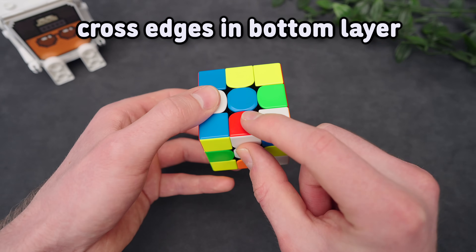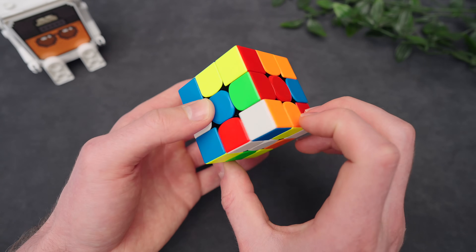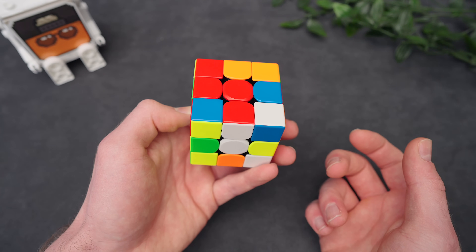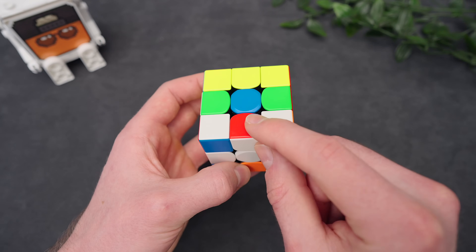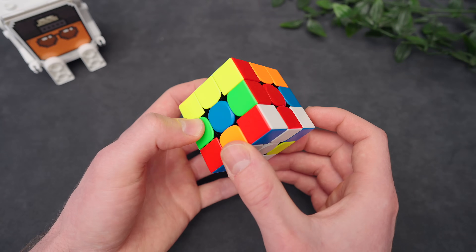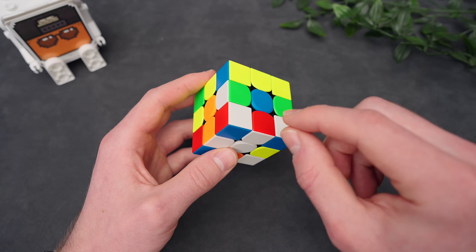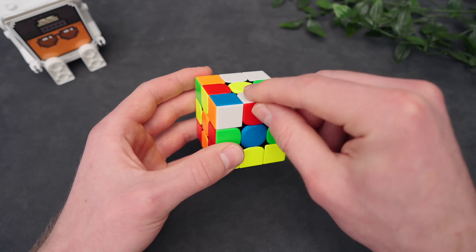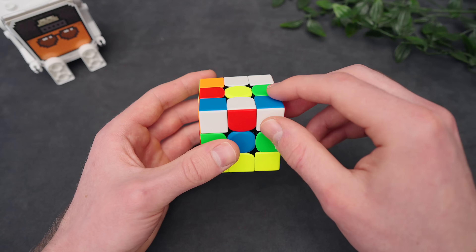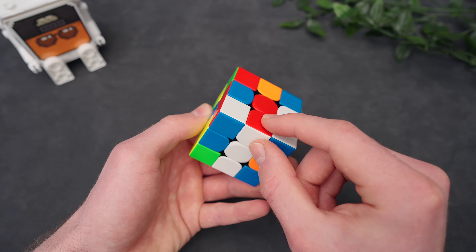Let's go to white edges in the bottom layer. If it's already attached to the white center, we can just bring it to its correct center in one move. Pretty straightforward. But we cannot do that if another edge is solved. So this orange edge is solved — I cannot just bring this red edge over to its correct center because that would ruin the orange center. So instead, what we can do is take this edge out of the bottom layer. So we put it in the top layer, and this is one of the first cases that I showed. Just align it again and reinserting that edge.